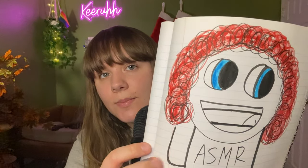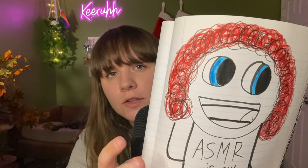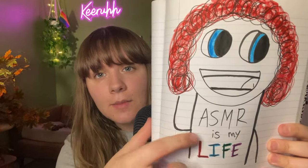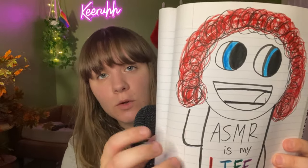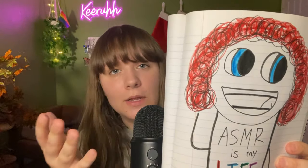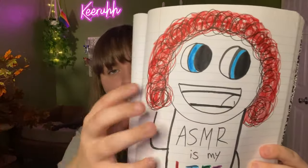Do you like it? What do you mean you're scared? This is really good. ASMR is my life. That's a really cool shirt. I'm sorry. I thought I did really well. This looks just like you. What are you talking about? Well, now I'm kind of sad based on your reaction, but it's whatever. I'll just keep it for myself.